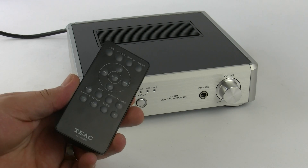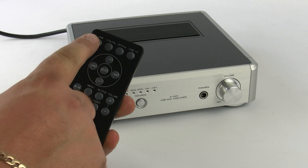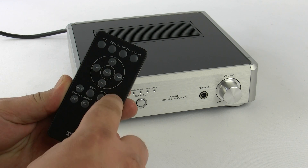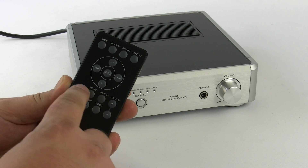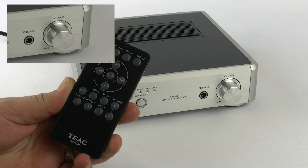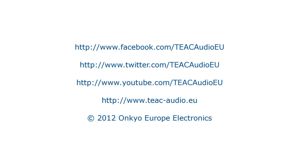The amp does come with its own credit card size remote control where you've got the input selectors across the top, then generic control functions across the middle and the bottom for other devices. And because it has a motorized volume control, you can do it all from your armchair. I hope you've enjoyed watching this introductory video to the AH-01 by TIAC and I'll see you soon.